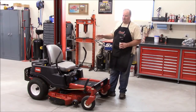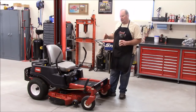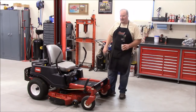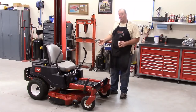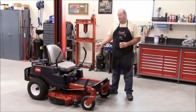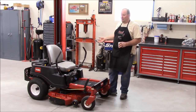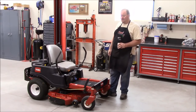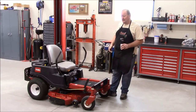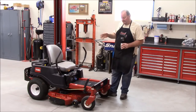Everybody says speed is where zero turns shine — yeah, they're fast, but I mow for quality. I watch the grass to make sure it's cutting crisp and not laying over. If you blow past it at eight miles an hour and look back, it stands back up. The reason I went from a 21-inch walk-behind to a rider is because we went from a quarter-acre to a three-quarter-acre property. Now mowing takes me about an hour to an hour fifteen.